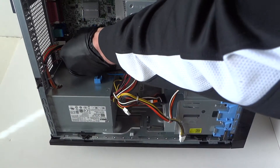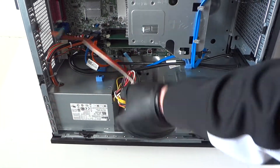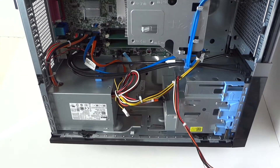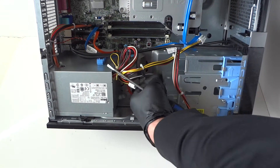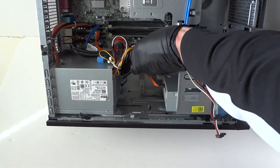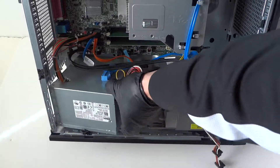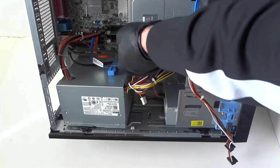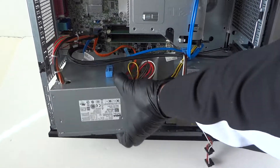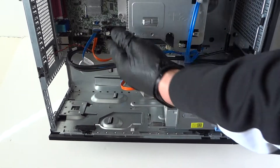Disconnect everything. Now there's gonna be a clip right here, so what you have to do is take a screwdriver and press on this clip down to release the power supply secure lock, then just remove the power supply. Make sure you disconnect all the cables — it's gonna be plugged into this little plastic clip here for the SATA. Just remove the power supply.